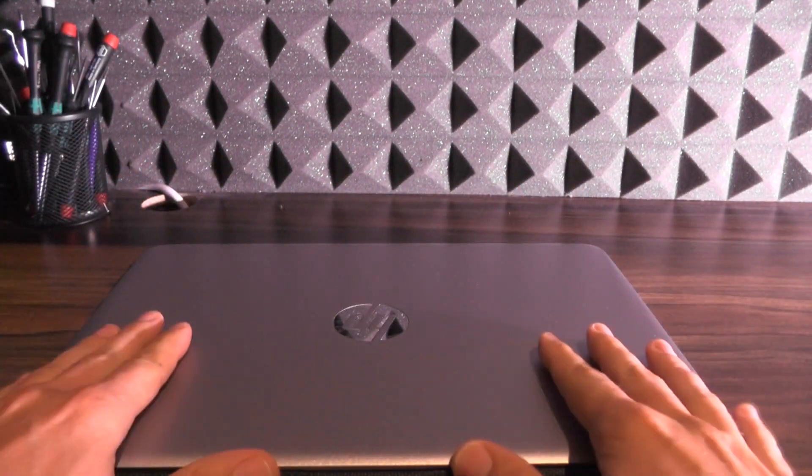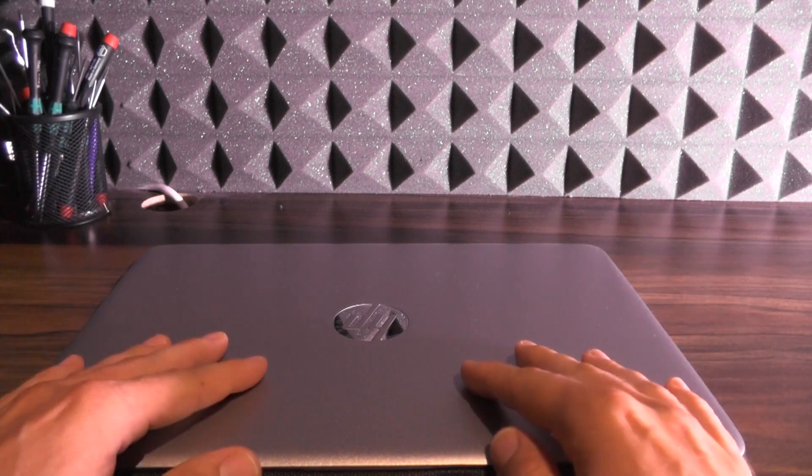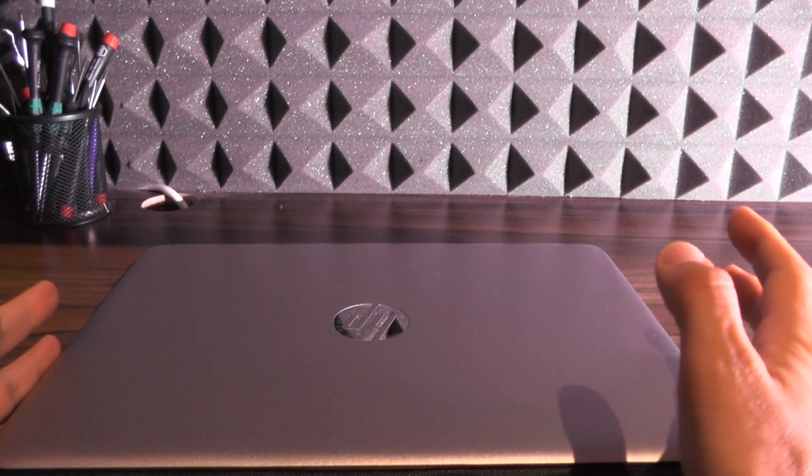Hello YouTube, my name is Vlad from iVlad.com, and this will be a quick look at HP's laptop 840, the fourth generation.